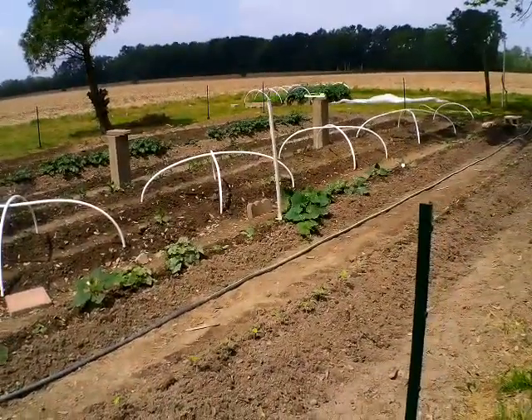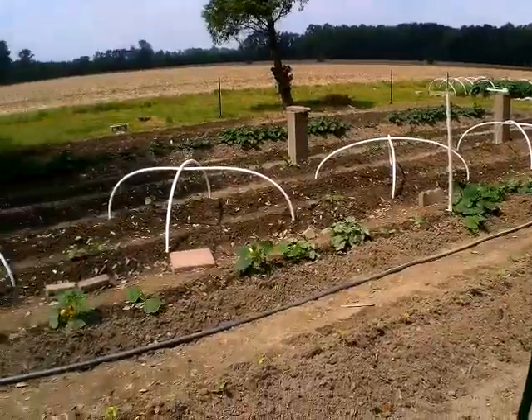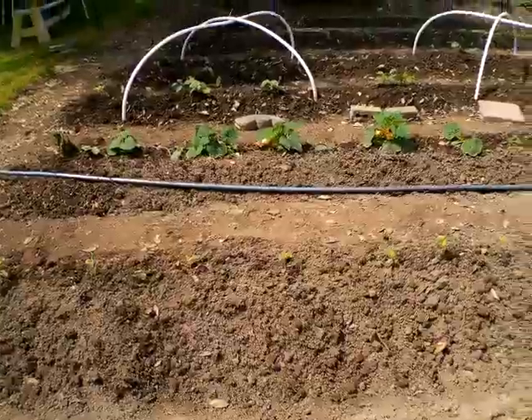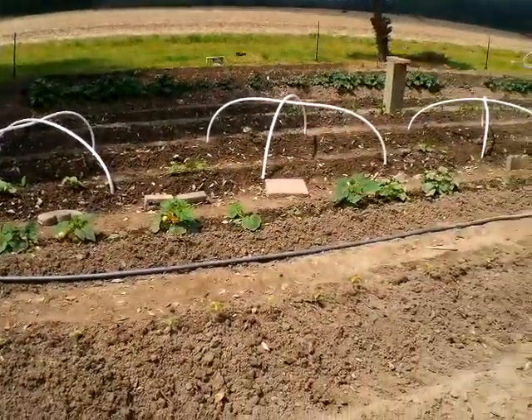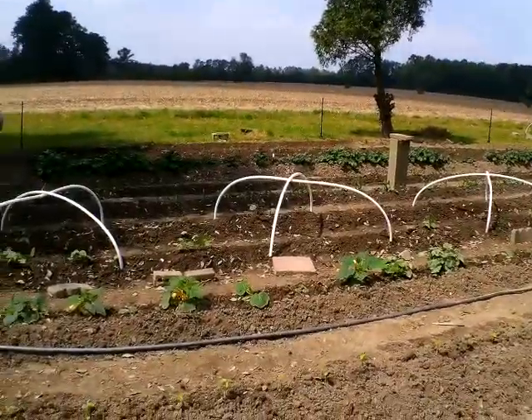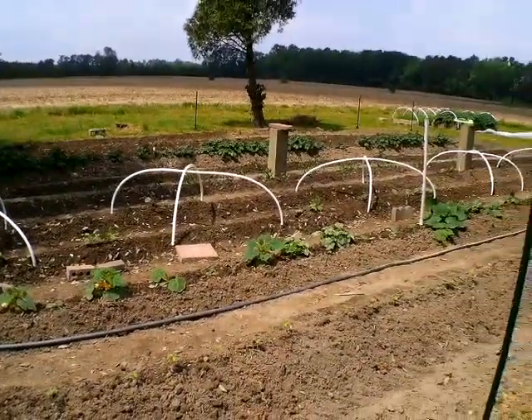This is a year that takes determination. Anytime you have a garden it's going to take determination — what time you put into it is what you get out of it. You just can't plant seeds and throw them out there expecting them to take care of themselves, because they're babies. My squash looks pitiful compared to what I usually have, but I am so thankful to have them.